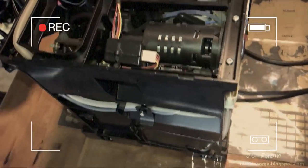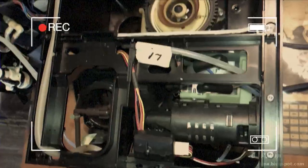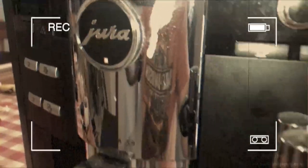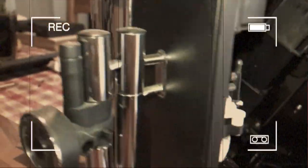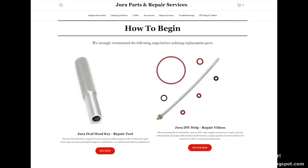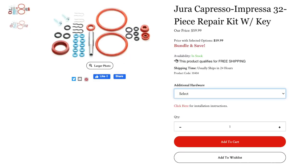This is being done on the S9, but it also supports the multitude of S models, X models, and XS models, so if you have a different model this will also work for you. Just before it failed, coffee started coming out of both nozzles. I had opted to order the 32-piece repair and rebuild kit from Euro Parts.